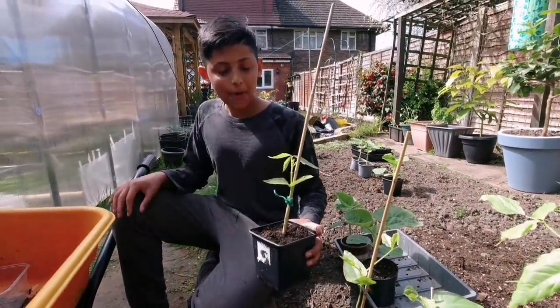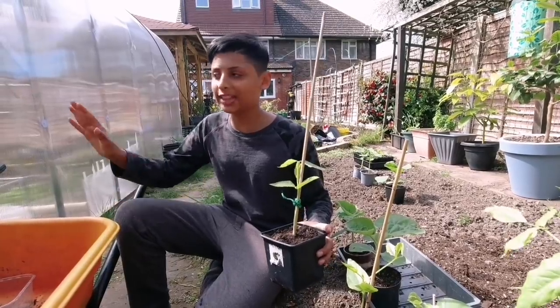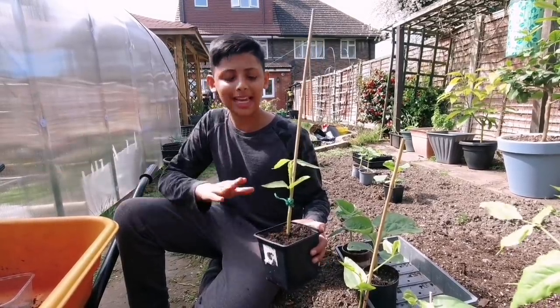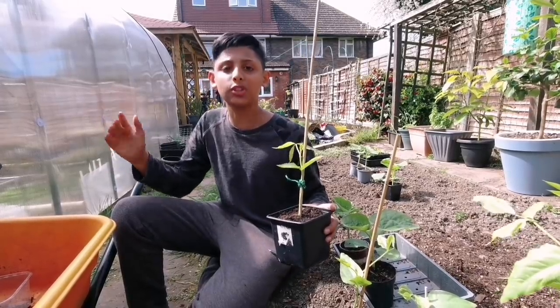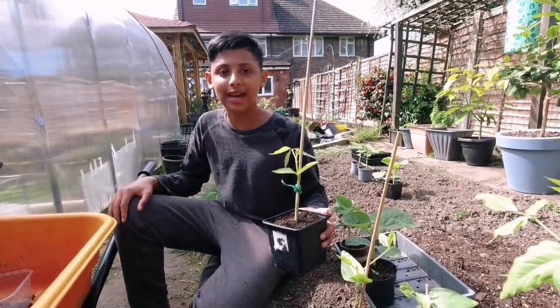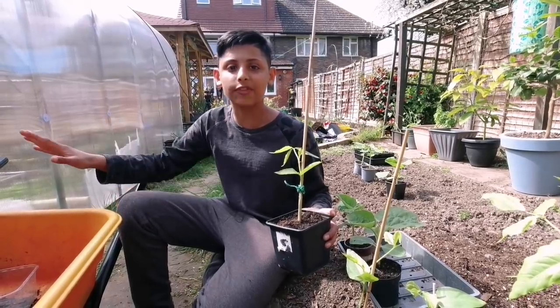These are long beans — we left them outside for about an hour and it's time to take them back inside the greenhouse. It's the first day of hardening them off and we don't want to expose them to too much sunlight or they will die. Let's give you an update on our other vegetable plants inside the greenhouse.